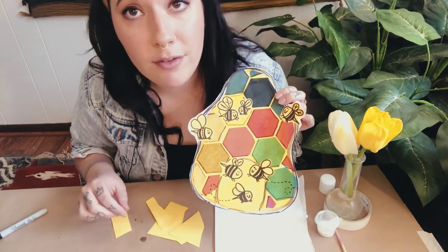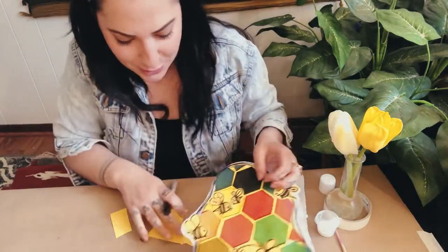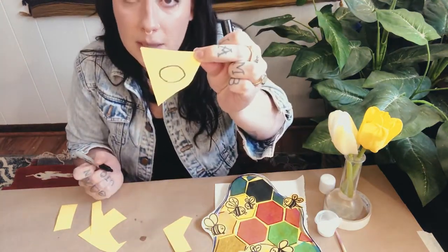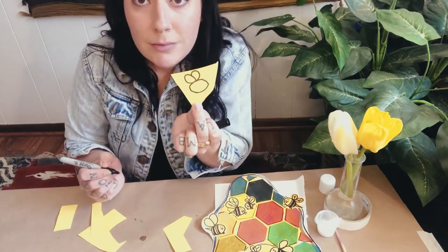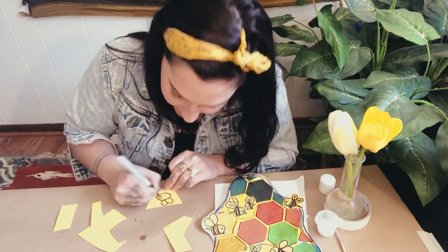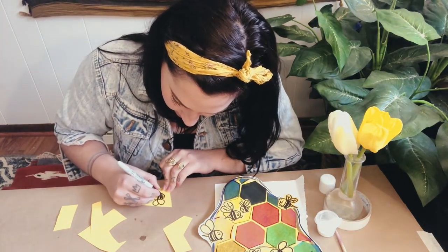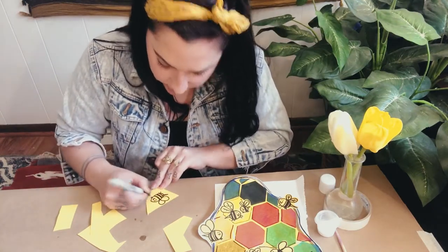You can draw bees however you want — I draw them like little cartoon bees. I start with an oval shape for the bee's body, then I draw two wings on top like two lumps. This is going to be a happy bee, so two eyes and a smiley face. Then it's going to have black stripes, a little stinger, and maybe some legs.